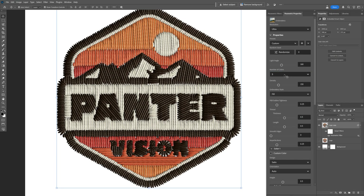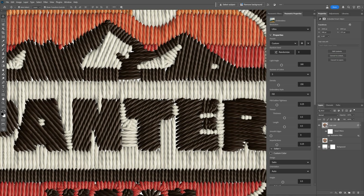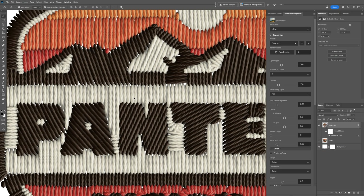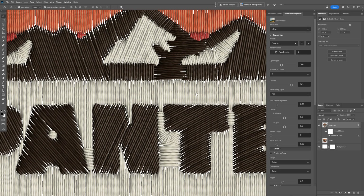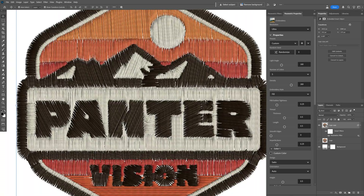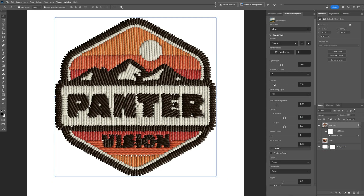Then we have the density setting, which controls the thickness of the embroidery strings. If you decrease it, the embroidery becomes thicker, and if you increase it, it becomes really thin. I'll decrease it to make the embroidery really thick, which looks more realistic — especially if you plan to use it on a mock-up where it will be scaled down, thick embroidery looks more convincing.